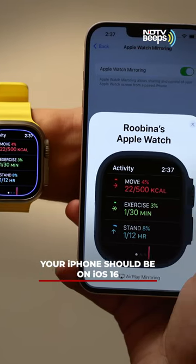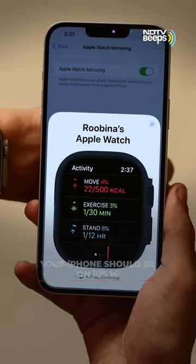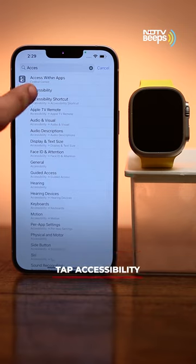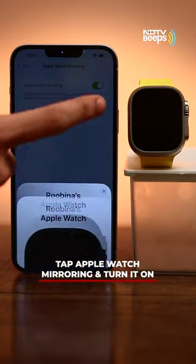The all-new iOS 16 and watchOS 9 feature brings additional accessibility options, like the ability to mirror your Apple Watch display to your phone. To enable the feature, head to Settings and tap the Accessibility setting. Now tap Apple Watch Mirroring and toggle on the feature.